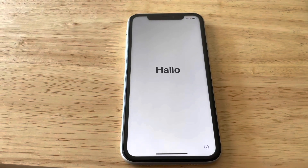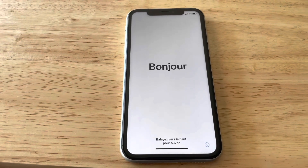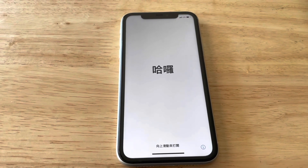You will know the factory reset is complete and everything has been wiped when you see this screen — that's the initial screen you see when you buy a brand new iPhone. That's how you do it! Hope you enjoyed this video, don't forget to like, comment, and subscribe, and I'll see you next time. Peace.